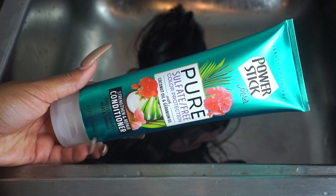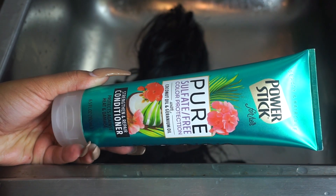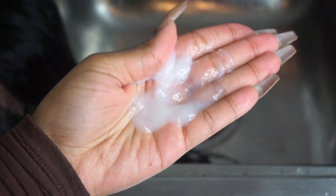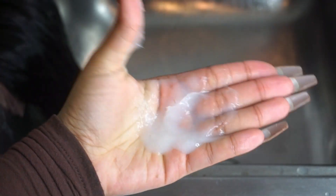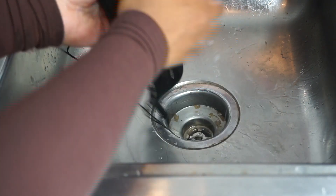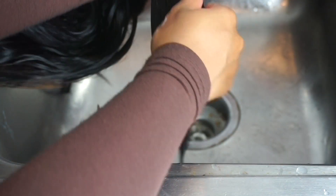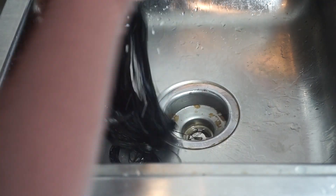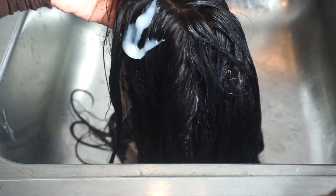For my conditioner, lately I have been loving the Power Stick Pure Sulfate Free Coconut Oil Strengthening and Repair Conditioner — also a Dollar Tree product. This is a new conditioner I found a couple of vlogs ago when I went to Orlando and I have been in love with it ever since. This conditioner is more of a lighter weight conditioner, it isn't super thick, and it has great slip. It targets hair damage, and since I like to use hot tools such as straightening and warm curling my hair, I knew this was just what my hair needed.